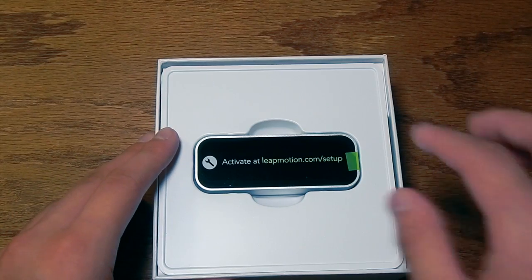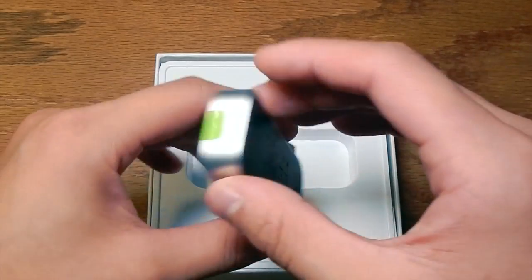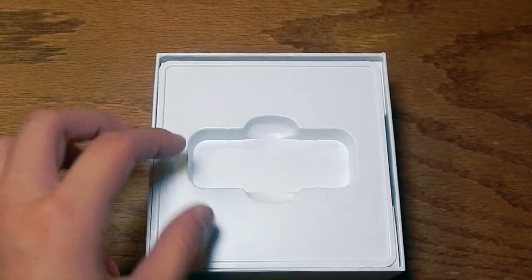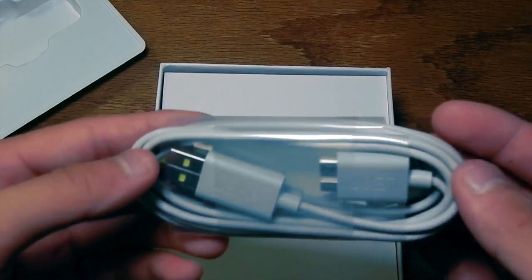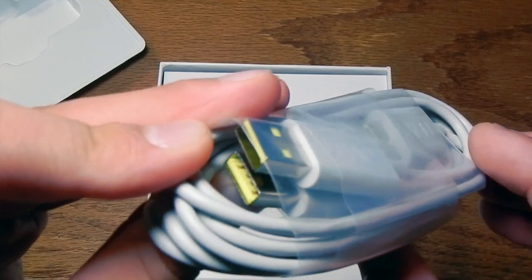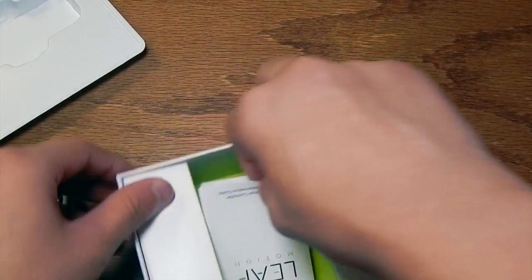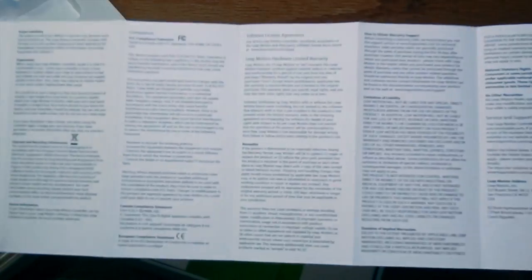There it is. It actually is a very tiny device — smaller than my hand and it barely weighs anything. It's a really cool product. Underneath, you have two USB cables. There are two USB 2.0s, which is kind of a drawback, but nothing you can really do about it. The two cables — one is longer than the other. And on the bottom, we have some extra instructions and information.